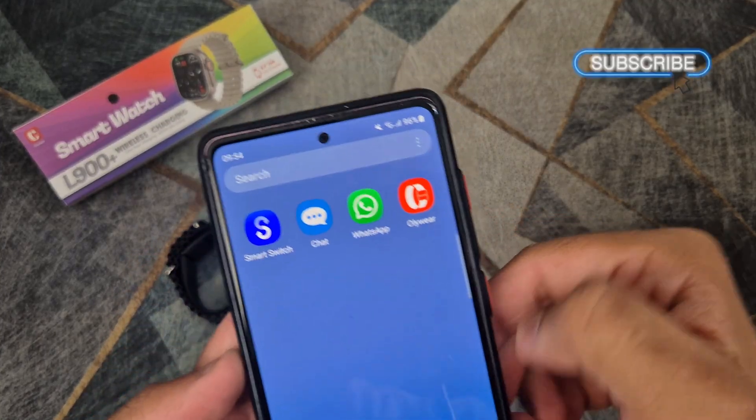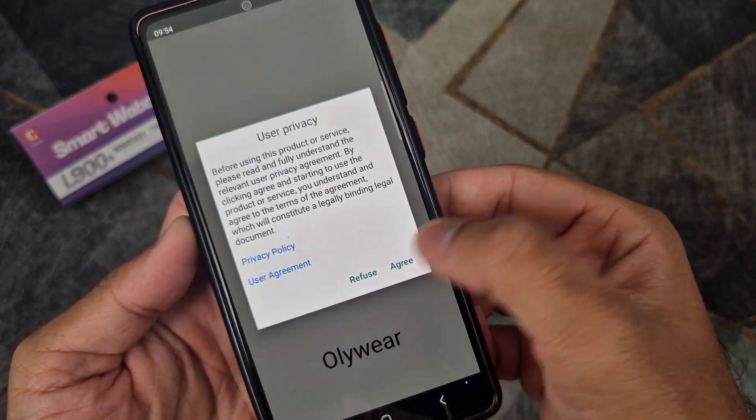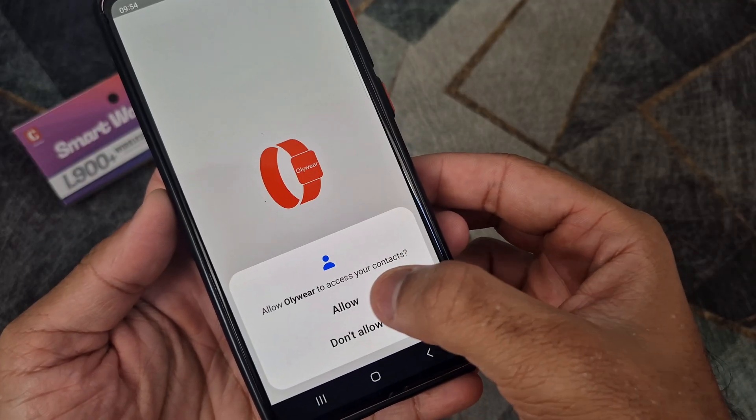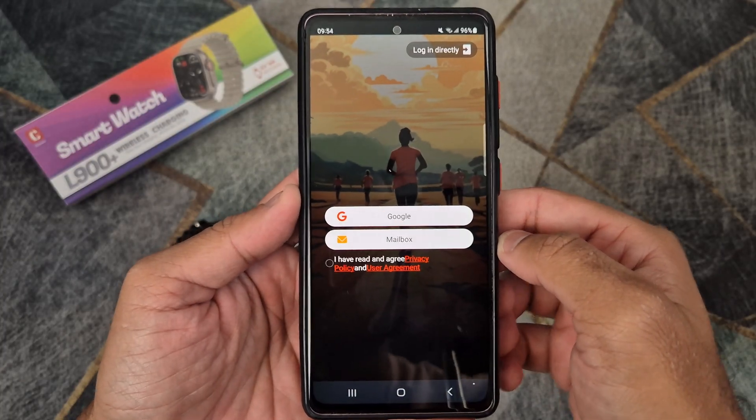Open the application on your phone and follow the steps shown in the video to connect your watch to your phone. You will need to enter some personal details like your weight and a username to access the application.